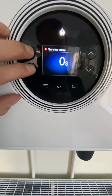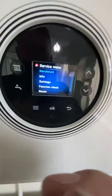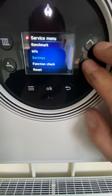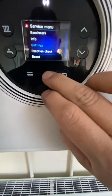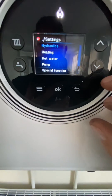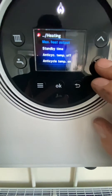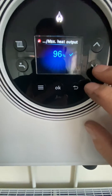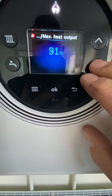Hold these two buttons in quickly, hold them in and we're into the service menu. From there you scroll down to Settings, press that so it stays on, then go to Heating and then Max Heat Output. That's factory set at 96 percent.